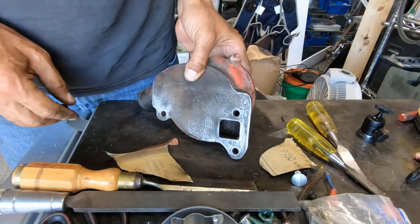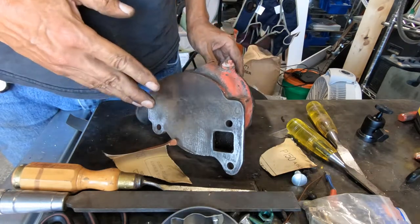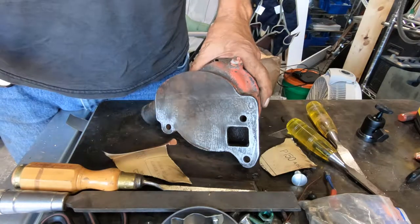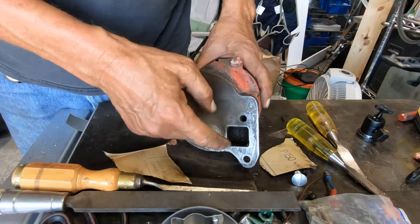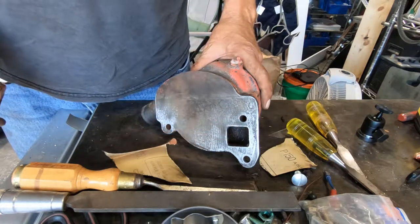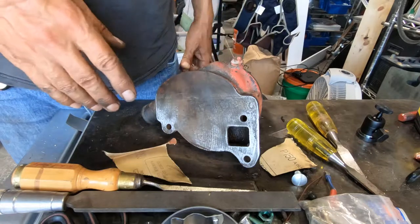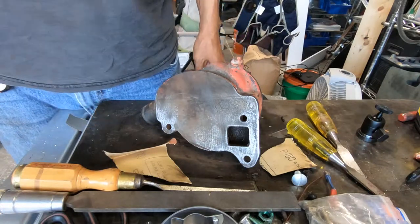That is about as clean as I'm going to get it. What I'm going to do now is wipe that down with lacquer thinner, wipe down the mating face on the engine with lacquer thinner, blow out anything from the inside of here, and then I'll start putting Permatex Black on and let it dry for an hour. I guess I will put it on the engine side.